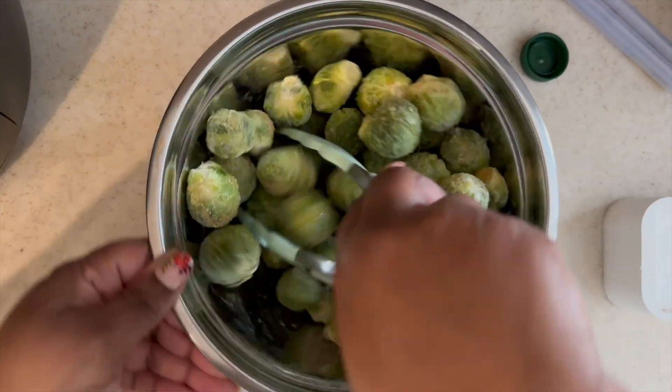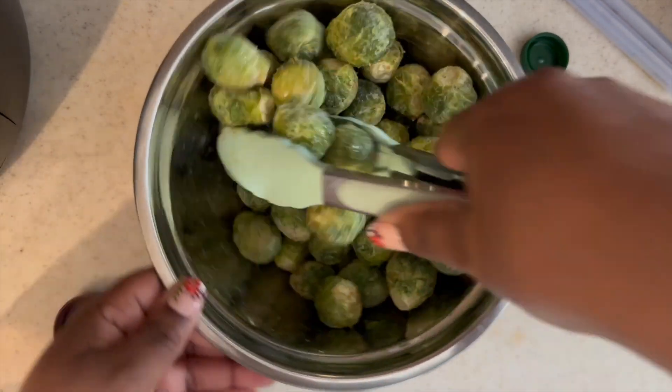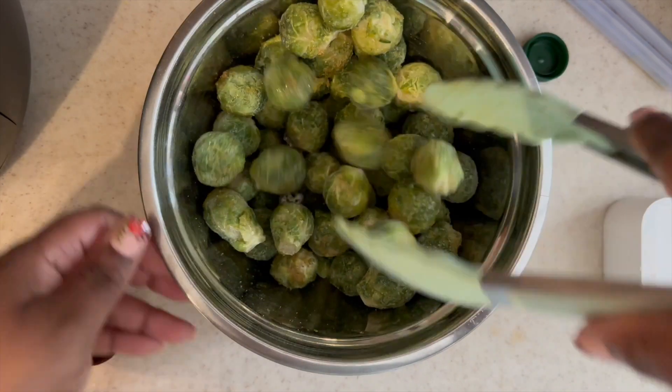All right y'all, tomorrow come back to see what this meal ended up looking like. I will catch y'all next time. Bye!